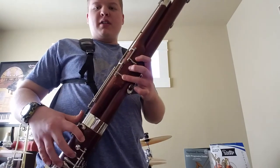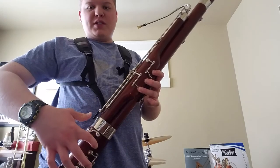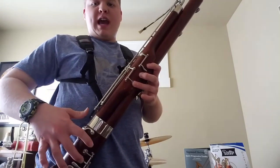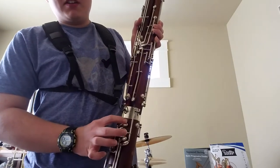You can also do that by playing your B natural with your first finger on your right hand, your A with your second finger on your right hand, and your B flat, which is this key, on your thumb.